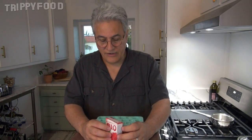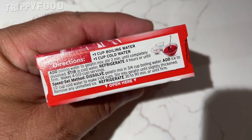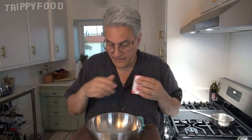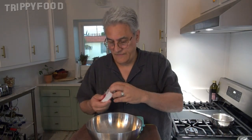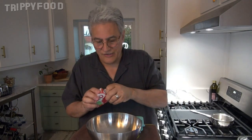The instructions say to add boiling water to gelatin mix and stir two minutes until completely dissolved. Again, our hot water is the same amount, the cold water is halved. Let's get started and heat up some water. I'm going to use one tray for each; I'm probably not going to use all the jello.